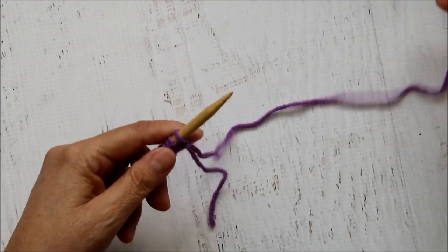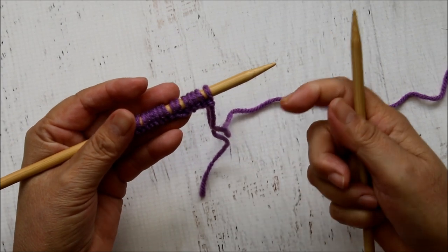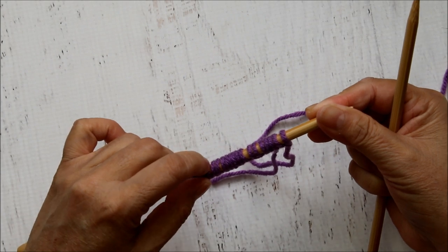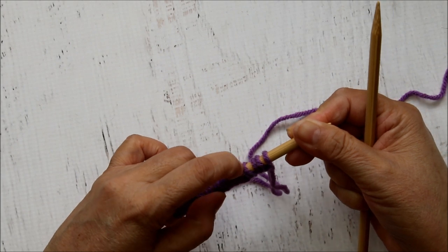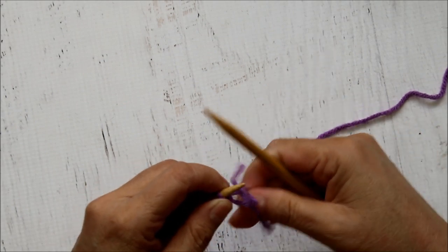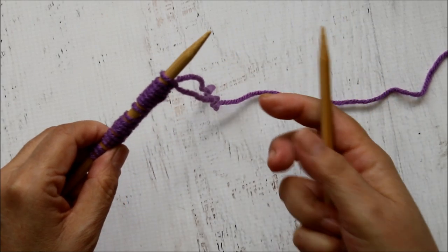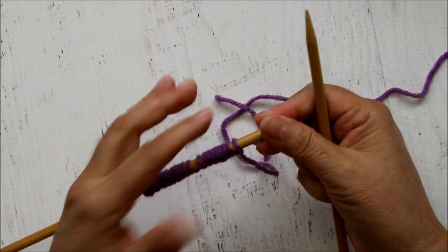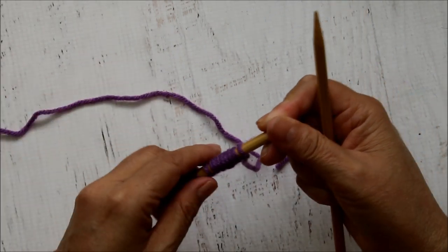Today we're going to be learning how to do the knit stitch. The knit stitch is really the basic stitch - with the knit and the purl, just knowing those two you can do a lot of things. Let me count: 2, 4, 6, 8, 10, 12, 14, 16, 18, 20 - I want to start with about 20 stitches. Since I am a continental knitting knitter, I hold the yarn in my left hand just like if I was crocheting.